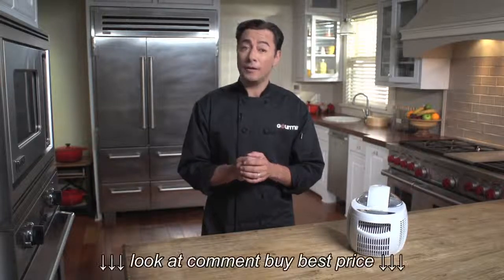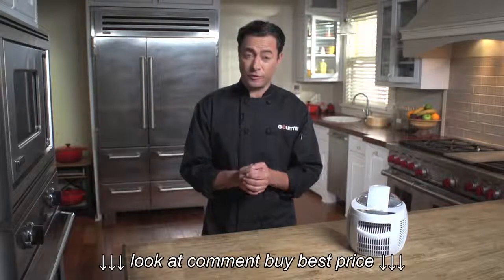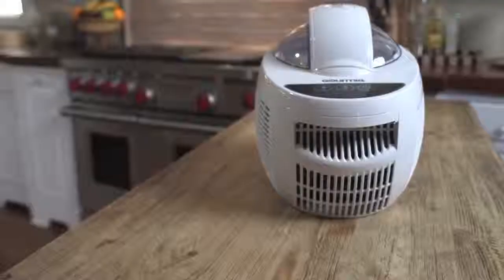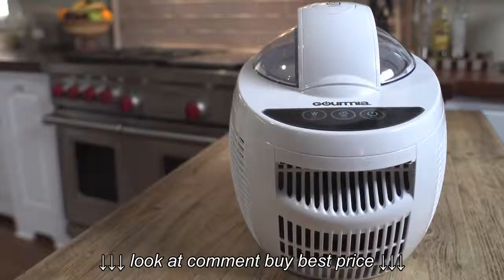Homemade is a lot better, but it's also a lot harder than grabbing a couple of pints at the grocery store. Or is it? Not with this — the Gourmia Ice Creamery Express All-in-One Ice Cream Maker Pro.